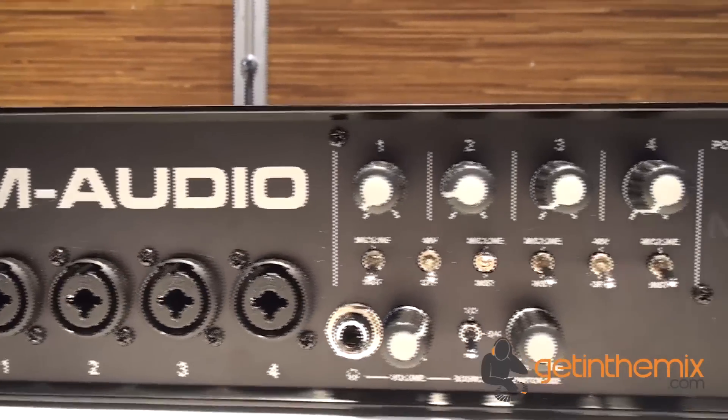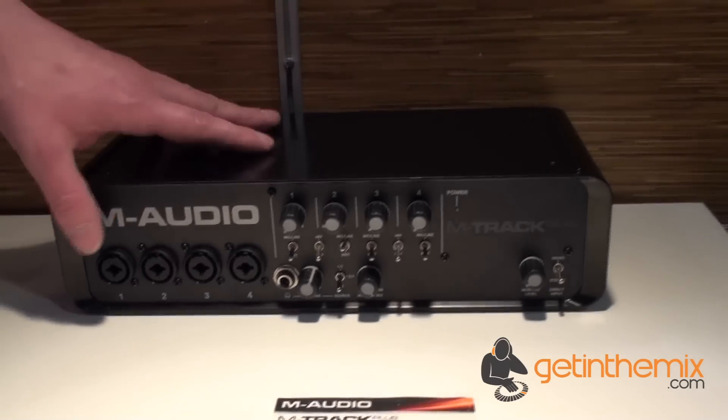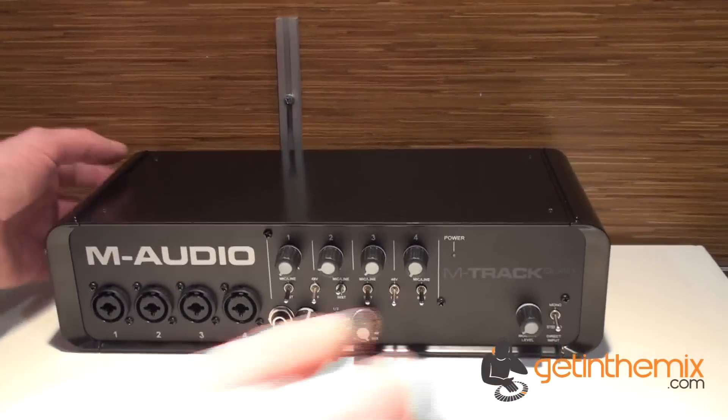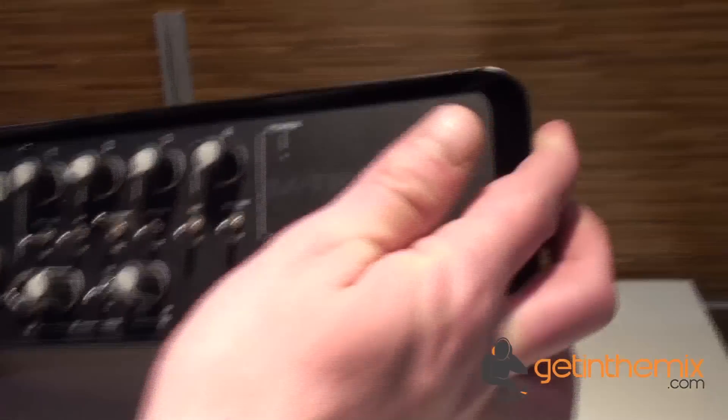I want to show you this product. This is basically a 4-channel USB audio MIDI interface called the M-Track Quad.